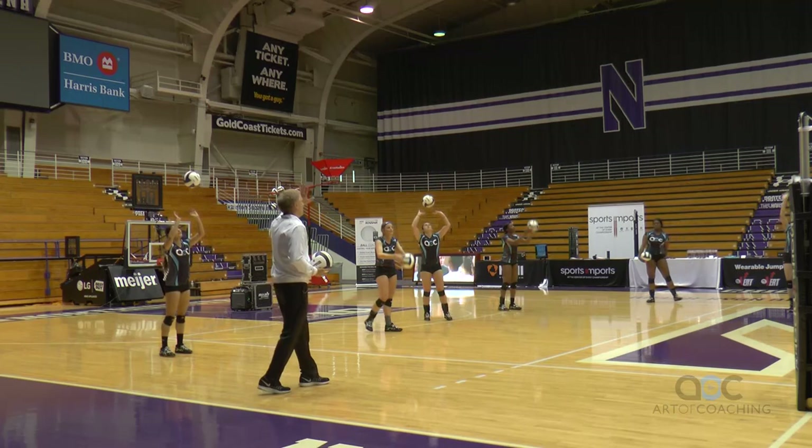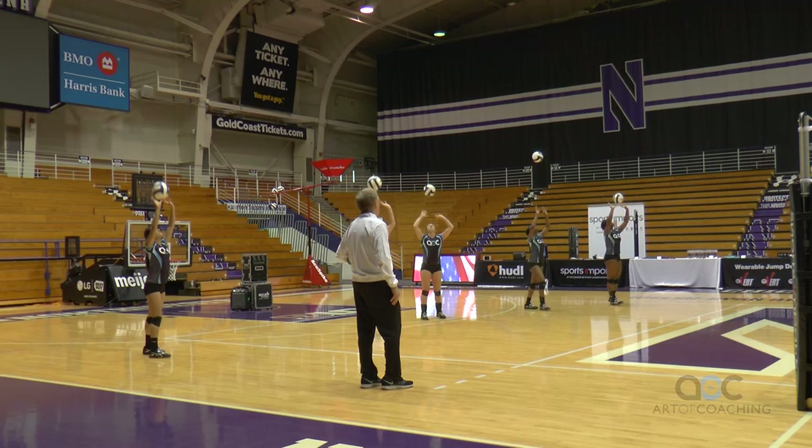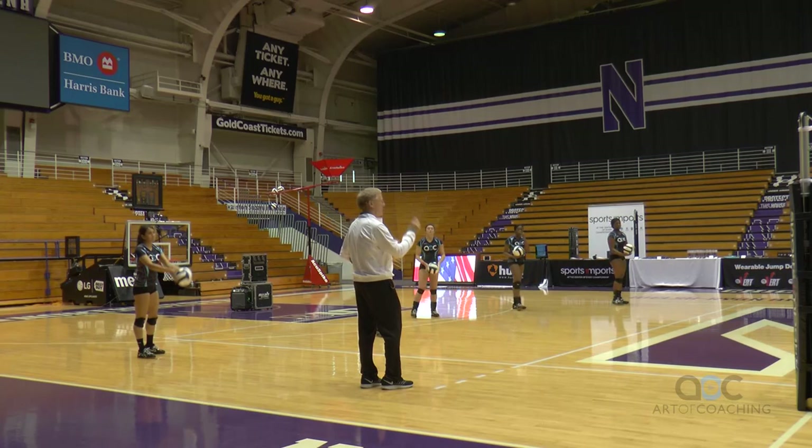Now set to yourself — only hand set. Put your right foot forward, please. Now pass, set. Pass, set, pass, set.